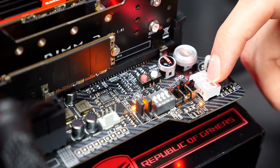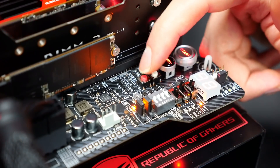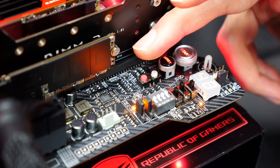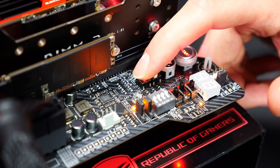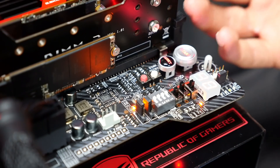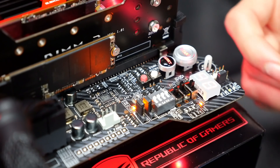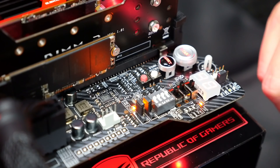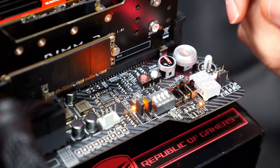Here you have the debug LED, start and reset buttons. There are also two buttons very helpful for normal users. The left red one is the Safe Boot button — pressing it loads the optimized defaults and takes you into the BIOS so you can set everything again. This is very useful if you try some memory settings and they don't work as planned; you just press this button, it goes back to BIOS, and you can set again.